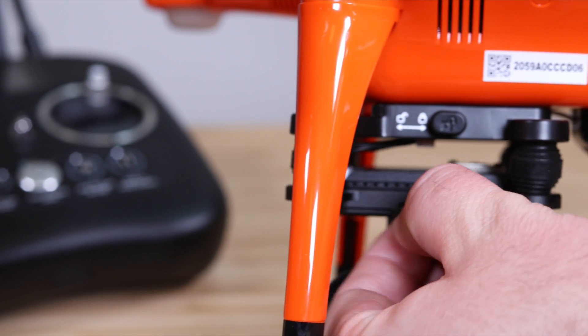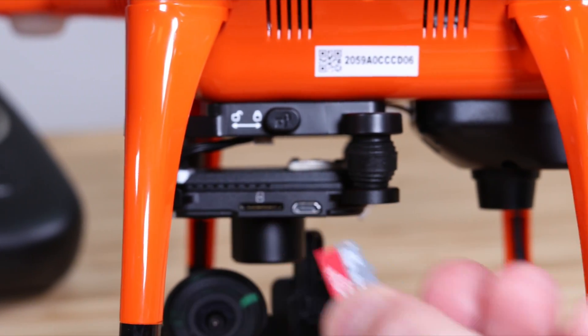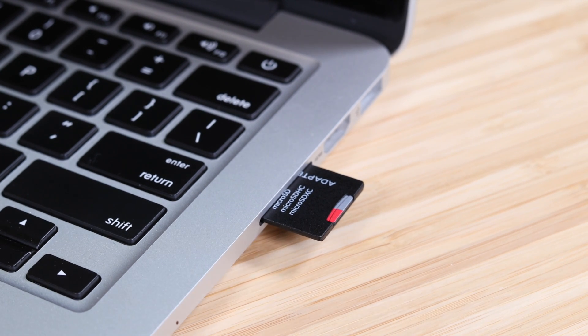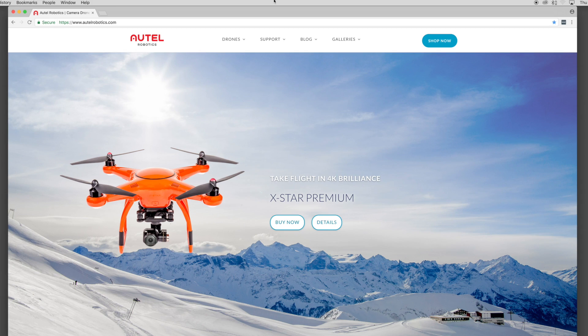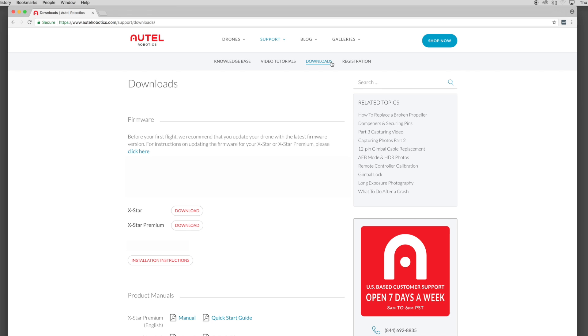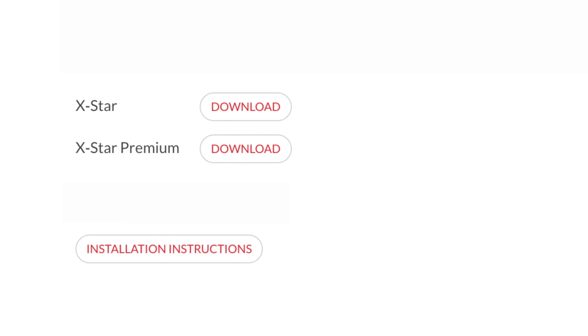Let's get started by removing the micro SD card from the gimbal. Plug the card into your card reader and connect the reader to your computer. Now let's head over to autelrobotics.com. Click support and then choose downloads.